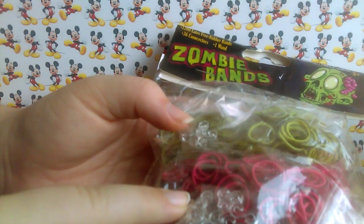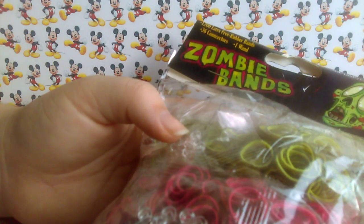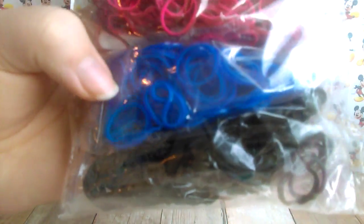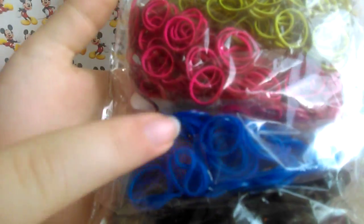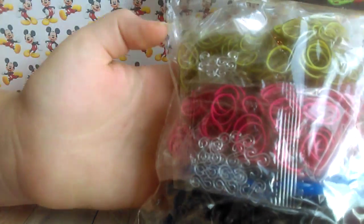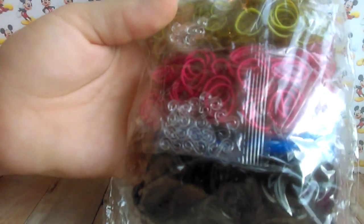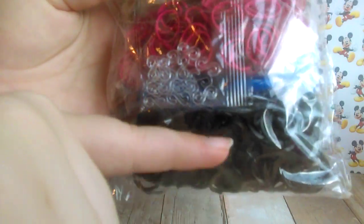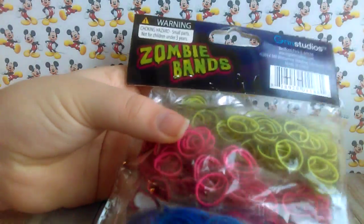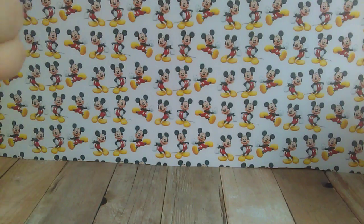I'll be reviewing these and comparing them with some of the rainbow loom bands, because this blue color on the back I actually have a rainbow loom color that looks a lot like. I have no clue what blue has to do with zombies. It just has green, pink, blue, and black — they are dual layer bands, except I don't think the black is. It's by Grin Studios.